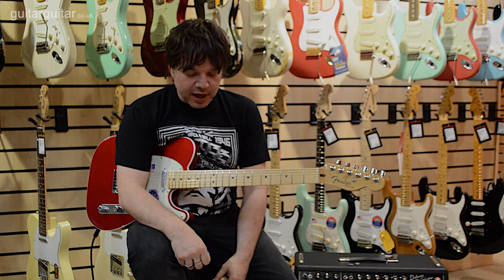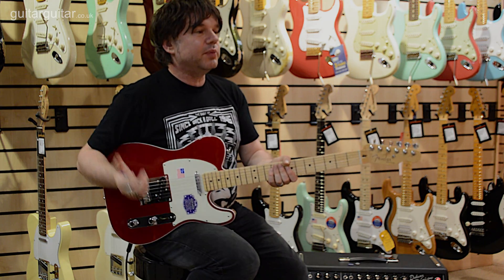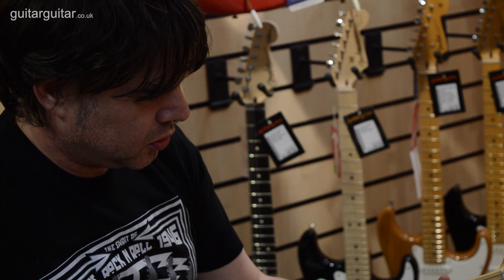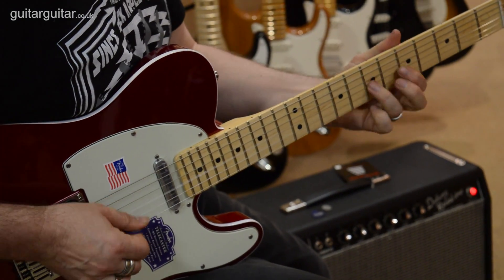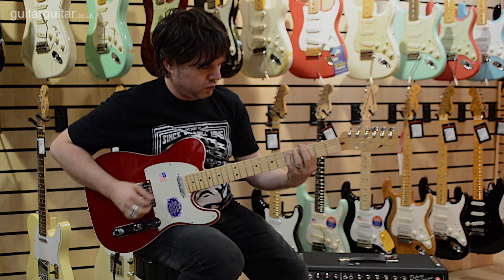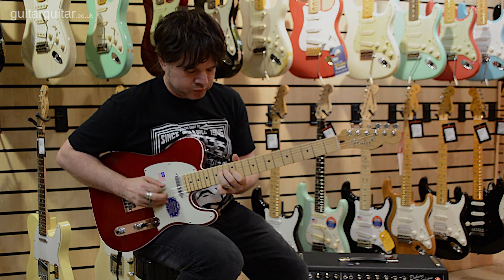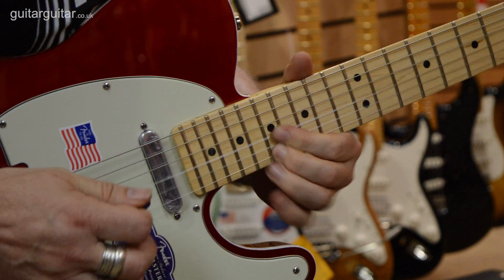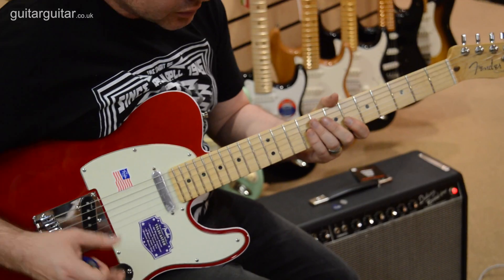What I'm going to do now is go through that again but with a bit more of a filthy dirty sound. Because we have noiseless pickups - no hum, no buzz. Same thing on the neck - it's quiet.